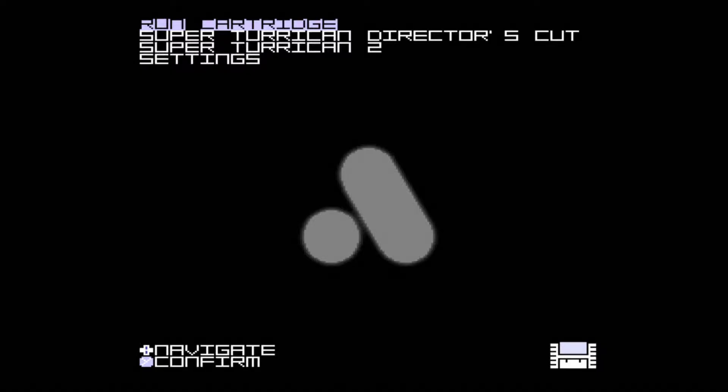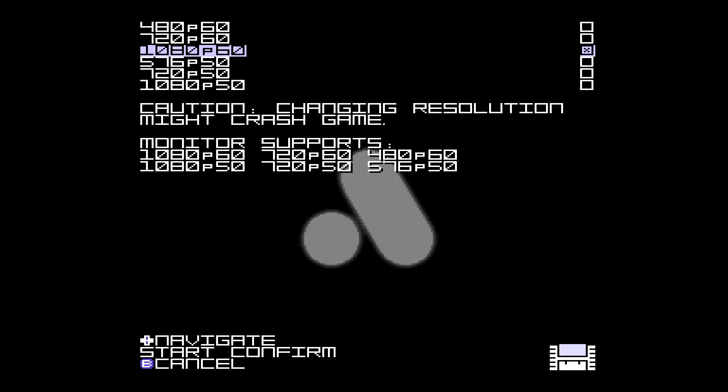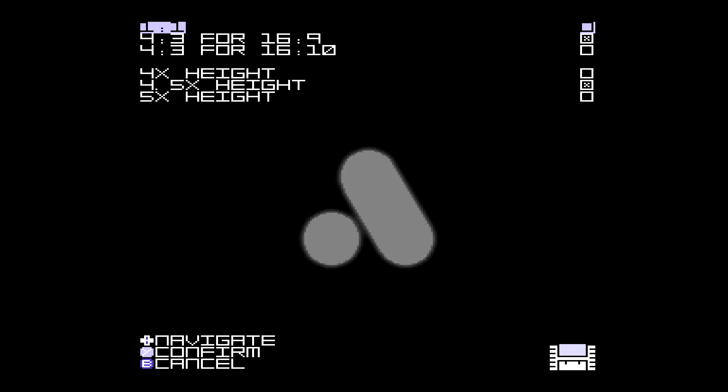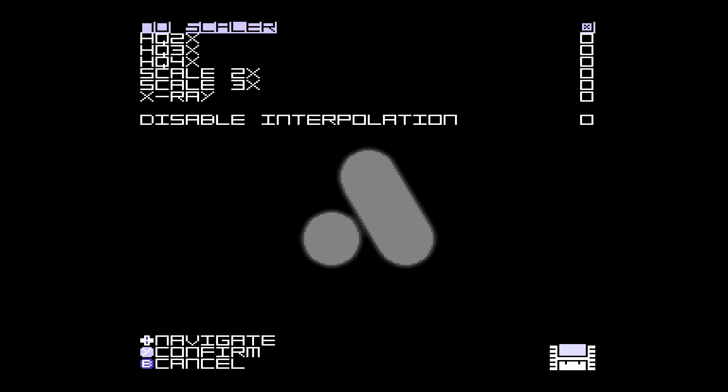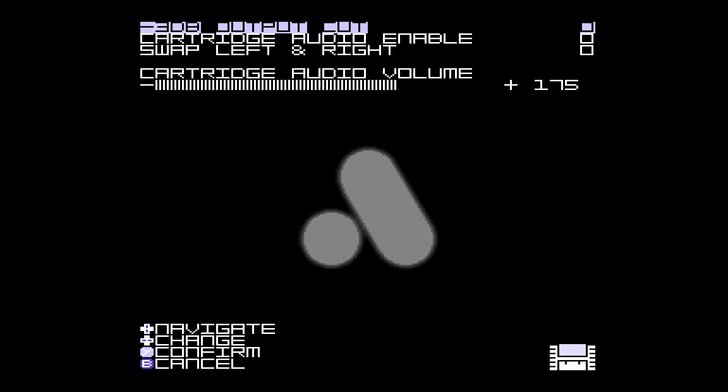Alright guys, the console is now booting up and you're greeted with a cool animation — like it's getting hacked or something. You have a few options: run cartridge, play Super Terracon Director's Cut, Super Terracon 2, and settings. Let's navigate to settings and go to video and resolution. Once you're here you have 1080p at 60, 576p at 50 — whatever you want to run at. You have screen size options: 16x9, 16x10. Scalers: 2x, 3x scale, 2x HQ — whatever you want. You also have options for scanlines, normal, hybrid, gamma boost.